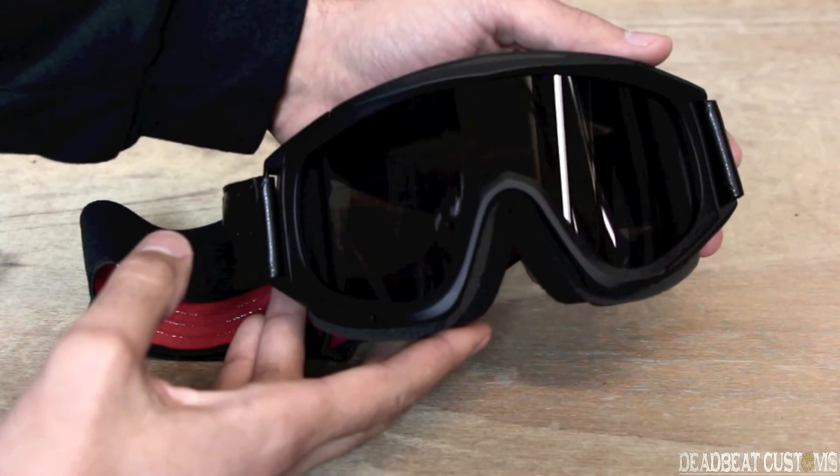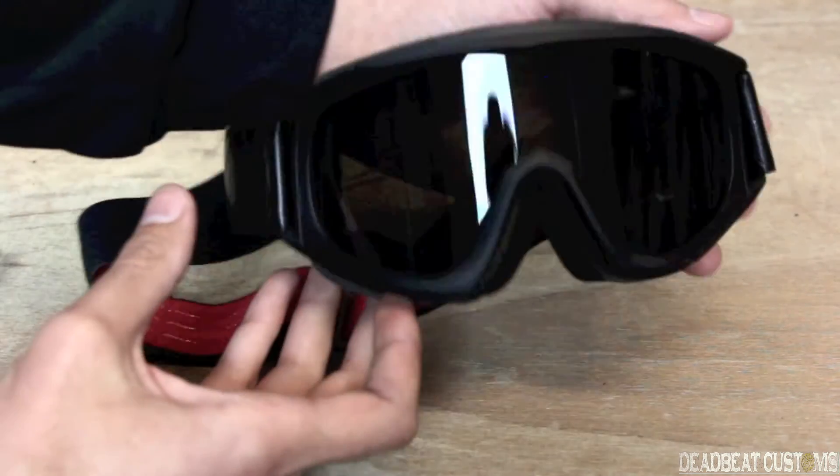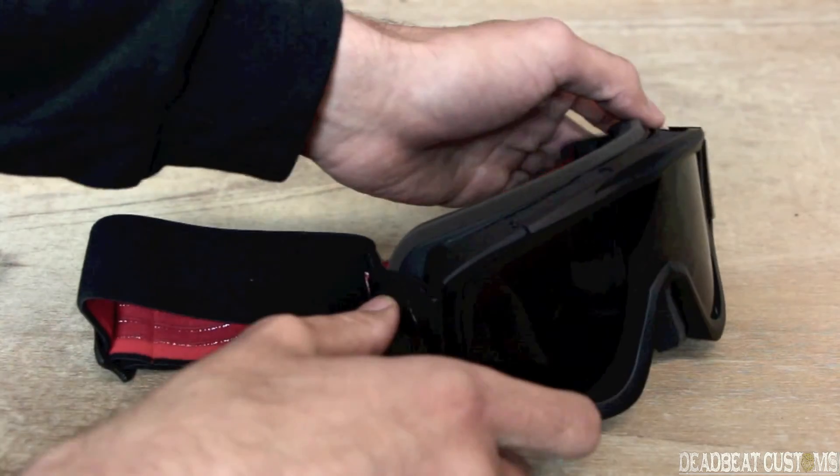These come in at $74.95 at DebbieCustoms.com, and we ship for free in the United States over $100. Thanks for checking out our brief overview of the Bitwell Overland goggle.